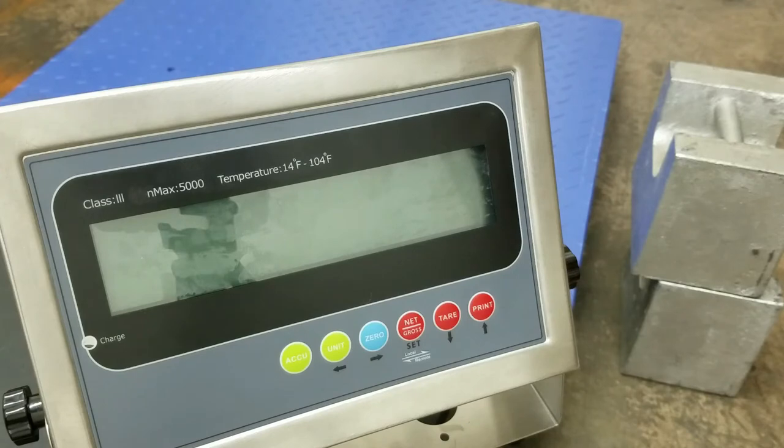Hello everyone. Today we are going to calibrate our PSIN202 Stainless Steel LCD indicator. This indicator also comes in LED, and we also carry smaller sizes as well.